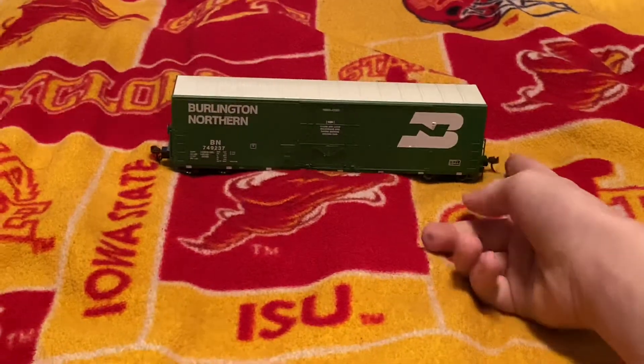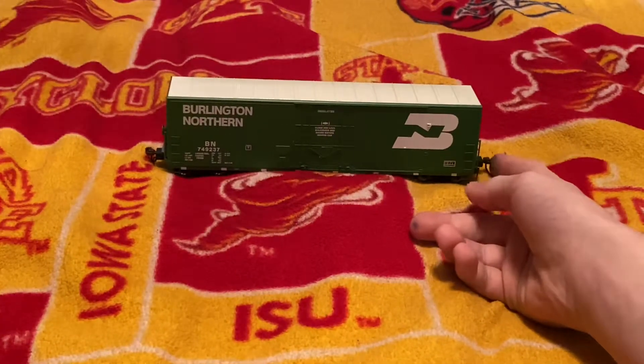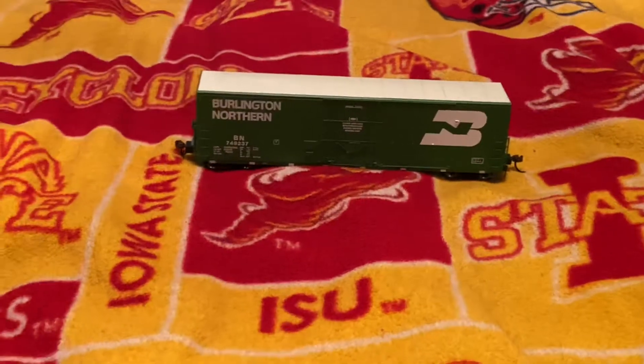As you can see, it has these weird couplers that actually come out kind of far. I'm not sure why it's like that.